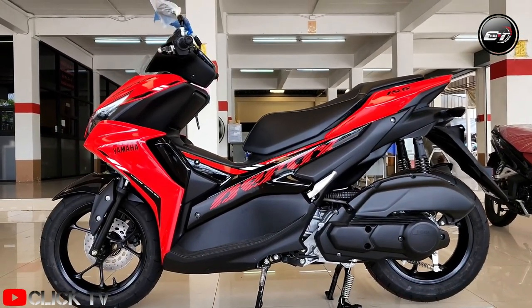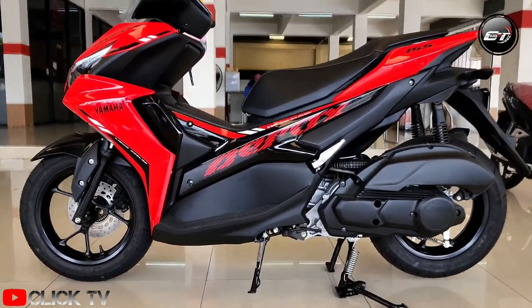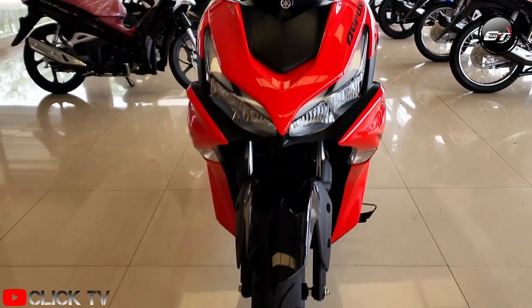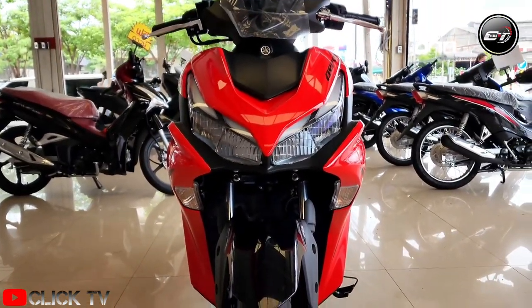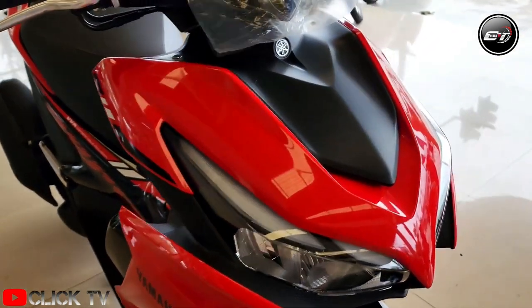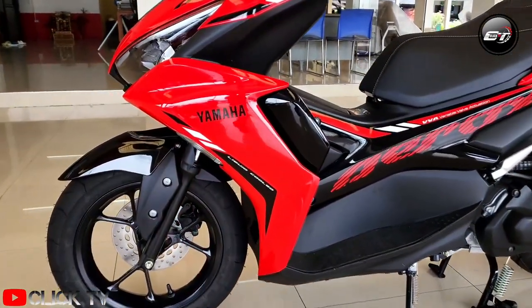The Yamaha Aerox 155 looks fast even when standing still, thanks to its edgy design language. When viewed from the front, the aggressive split LED headlamps fitted into this seemingly large front end would surely catch your eye. The design has a lot going on, yet looks appealing. The Aerox 155 is not your regular scooter.